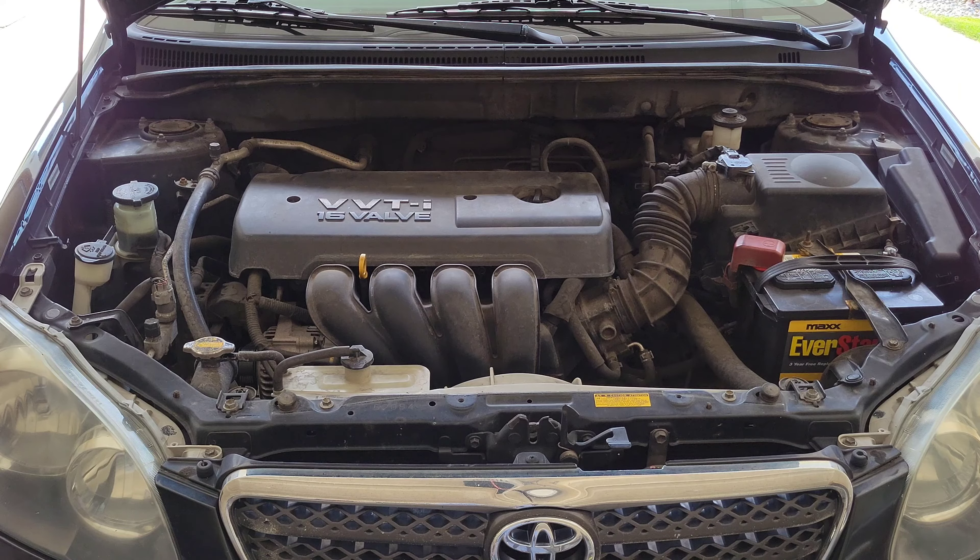Something to keep in mind: if you're continually having to add antifreeze to your vehicle, you most likely have a leak somewhere, and that is something you'll want to get taken care of. Having low or leaking antifreeze can cause your engine to overheat, which can cause damage to your engine and result in added expense and repair bills.